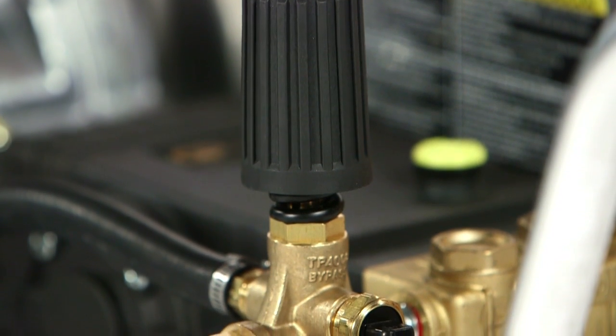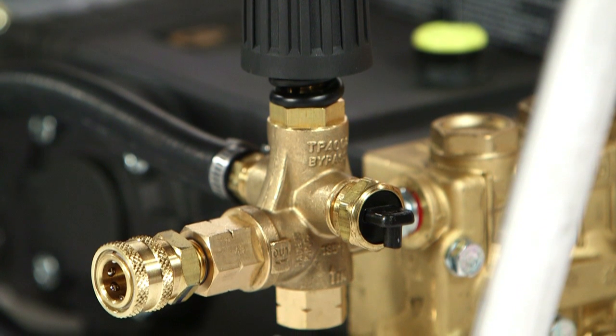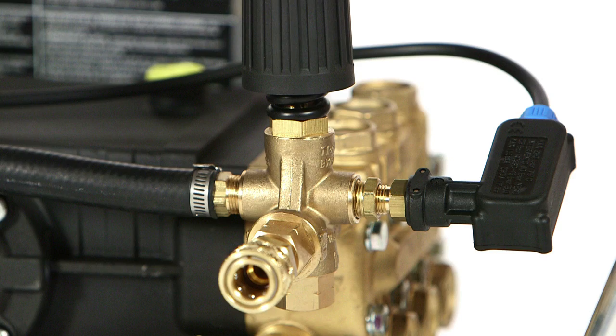Built with additional ports, it allows for other control devices to be installed, such as a thermal relief valve or a pressure switch.